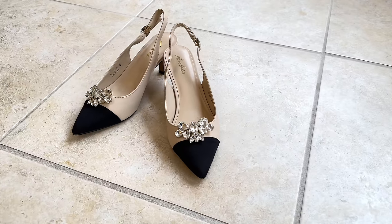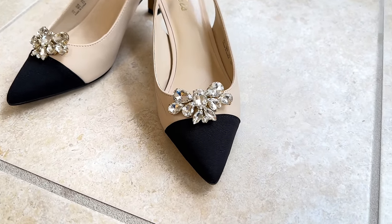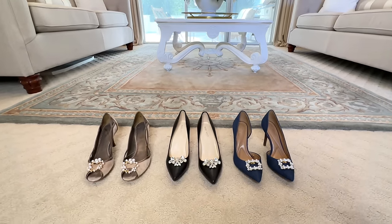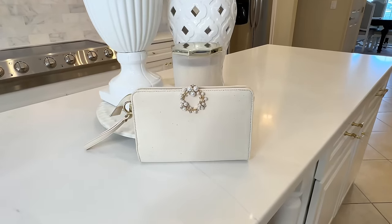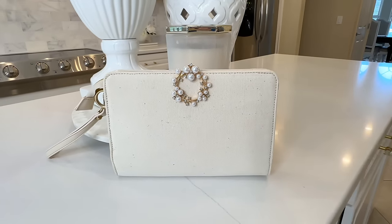Look at how cute these shoes are. They were cute to begin with, but now they are just so much more glamorous. These clips are a great way to glam up a pair of shoes you already have. Not only can you use these clips for shoes, but you can grab one and just pop it on the front of a purse, put it on a hat or a scarf. These little clips are a fun way to give a stylish twist to items you already have.